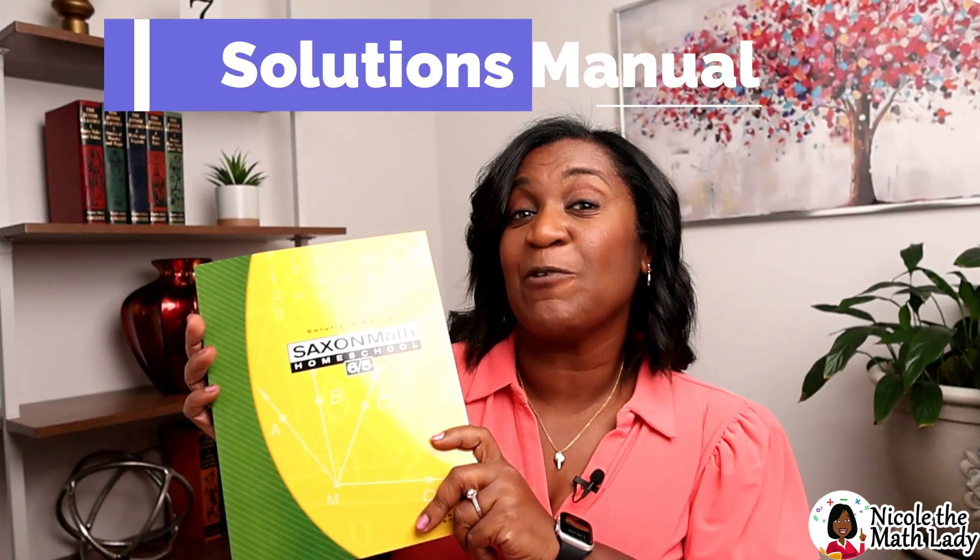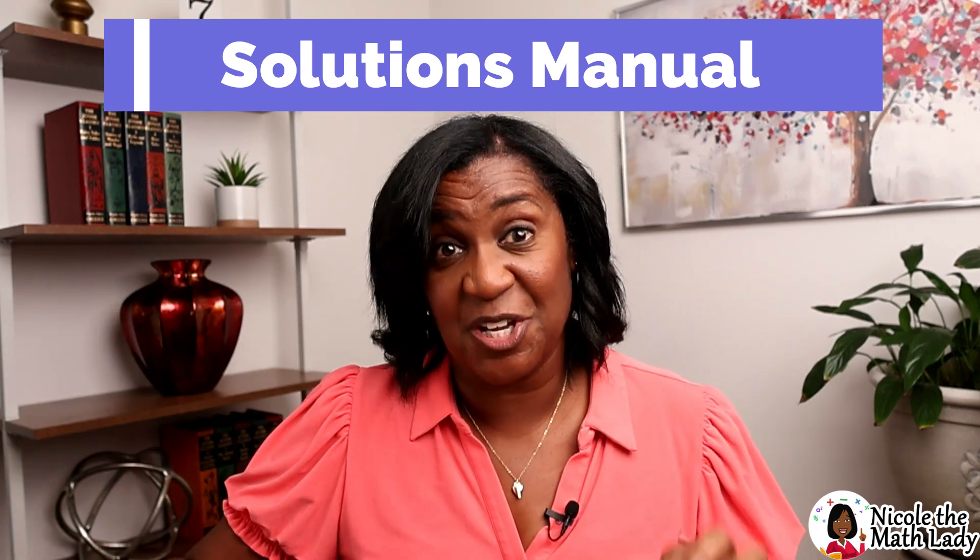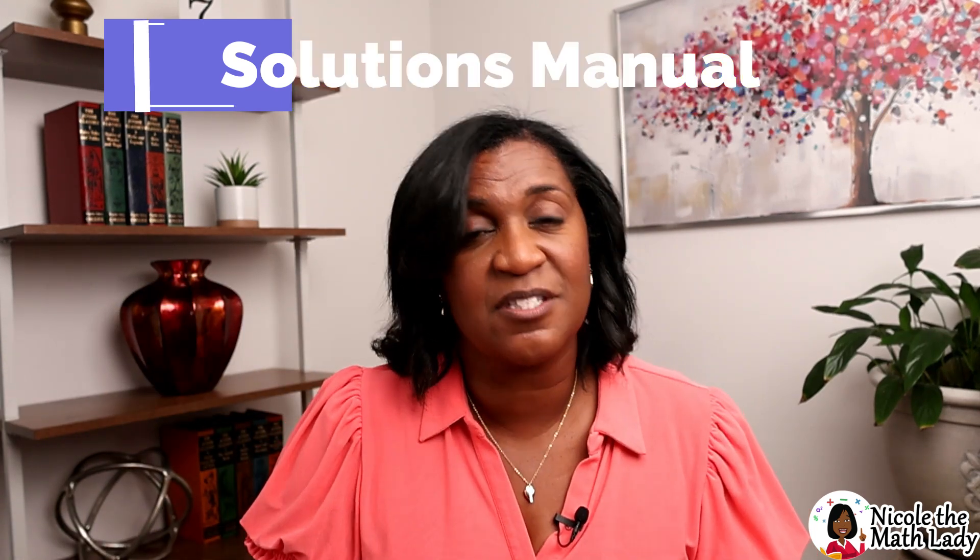Let's talk about book number two — the Solutions Manual. The Solutions Manual has the solutions to the practice problems: very detailed ones for the mixed practice, or simple ones for the lesson practice. This is how you know how to do a problem if you get stuck.